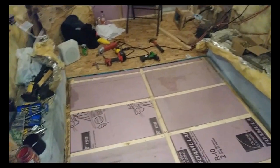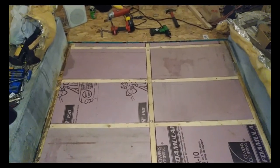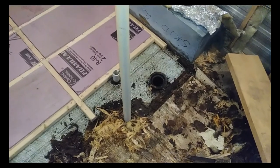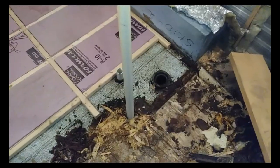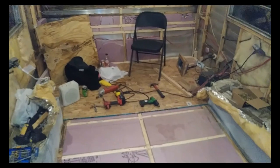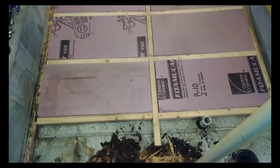Just a bit of an update - got the second section of the floor framed and insulated, that part in the back is all done. Moving forward, it turns out right around the toilet area everything was rotten, and the only thing holding anything up was about two inches of ice. Yay, Minnesota! Progress though - progress.